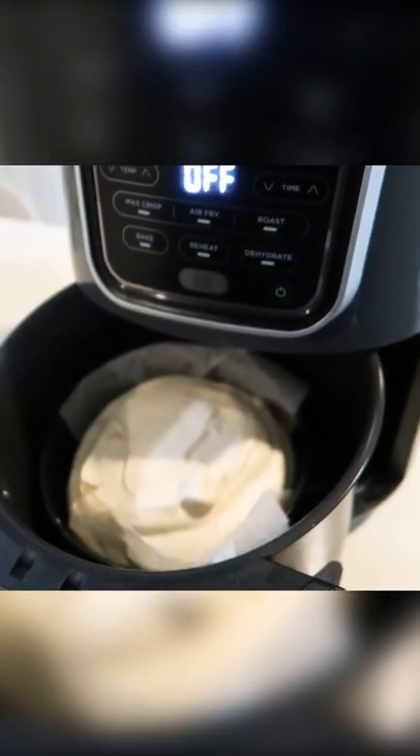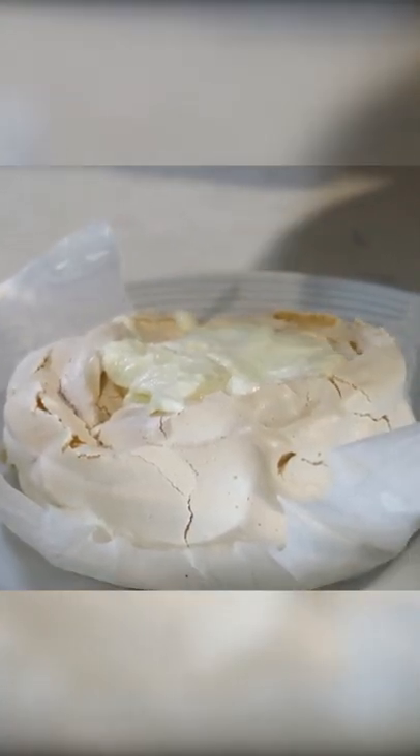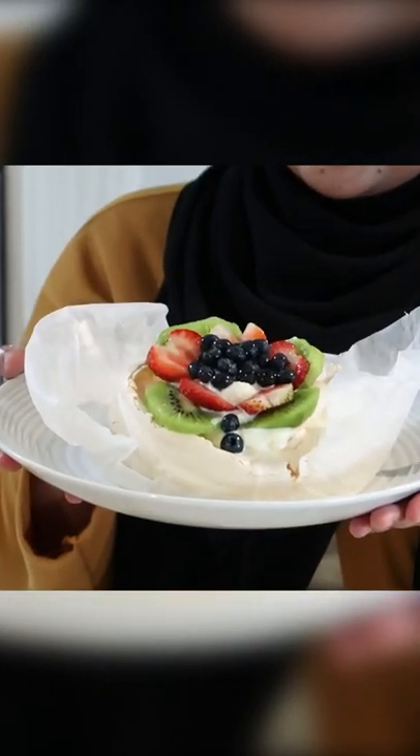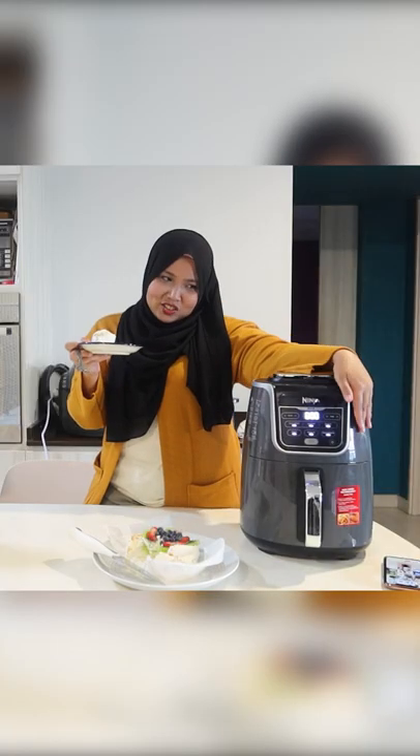Look at that, it kind of looks done. You can see the crisp of the pavlova. Gonna use some whipping cream that we made. You can actually make a really good pavlova. This is baked through because the pavlova can stand. The air fryer doesn't seem to have failed. Good job, air fryer.